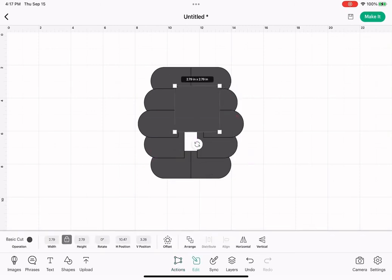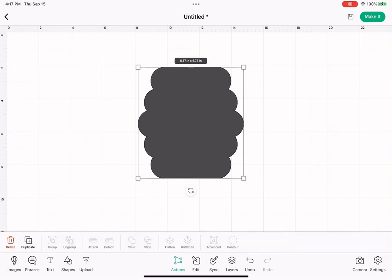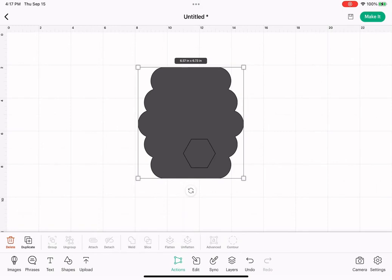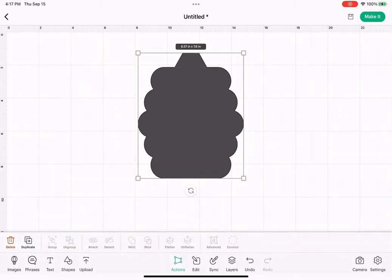We want to just fill that space with another shape. Hit edit and make sure that your width and height is on lock so you can move that shape freely, and stretch it. Select the whole thing and hit weld. Go back down to shapes and select the hexagon, and just place that about halfway and right in the center. So we centered it but brought it down halfway. Select the whole thing and hit weld.